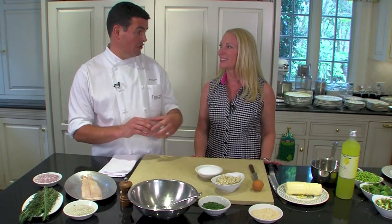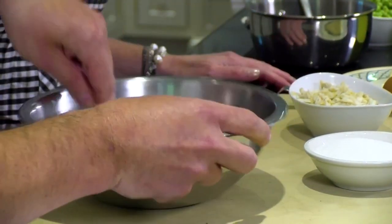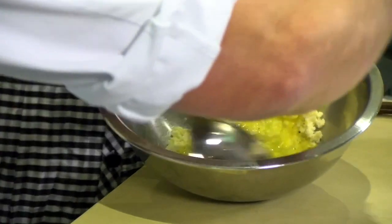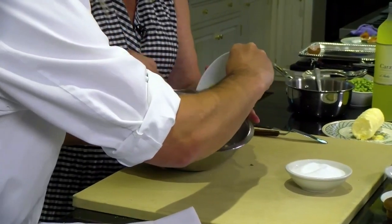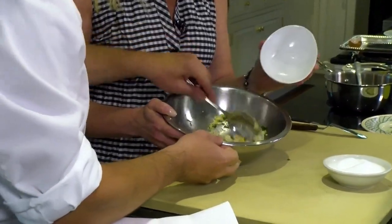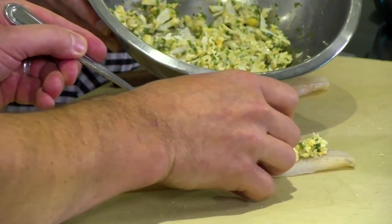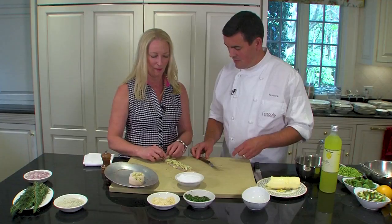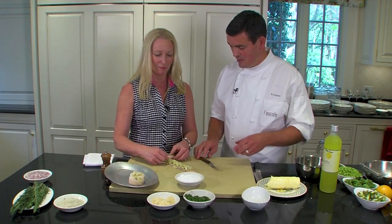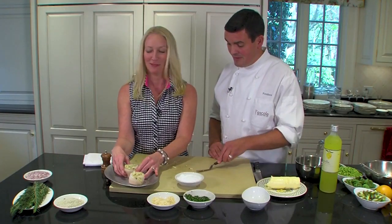Course two, we're going to do a stuffed local sole fish with crab meat. We're going to use a little bit of butter, bread crumb, and a little farm egg. We're going to fold in the crab meat. Take a little bit of that crab mix, use your finger to guide it, and then roll it like that. Don't squeeze too tight — it comes naturally.